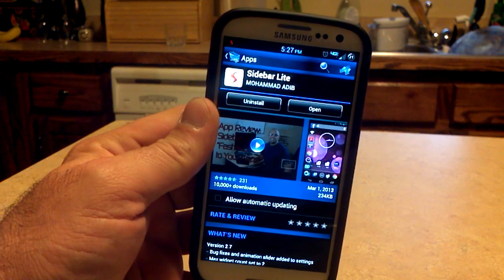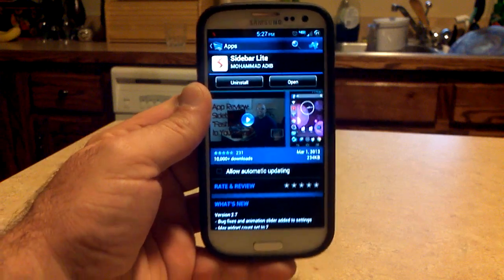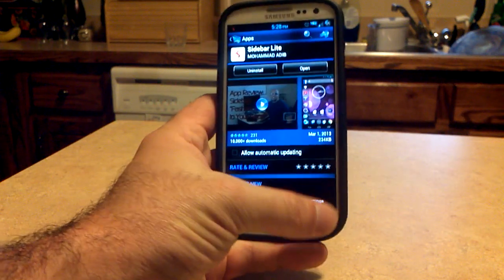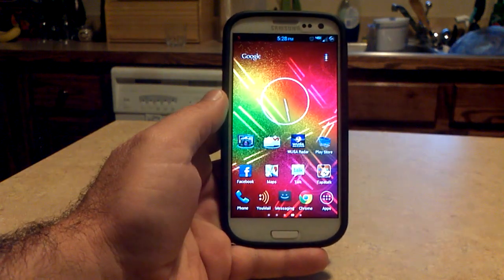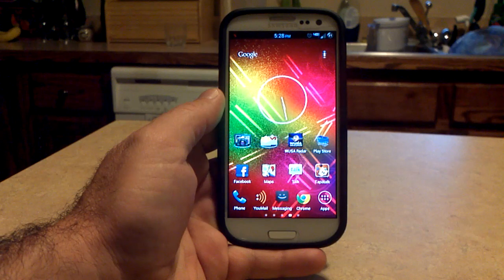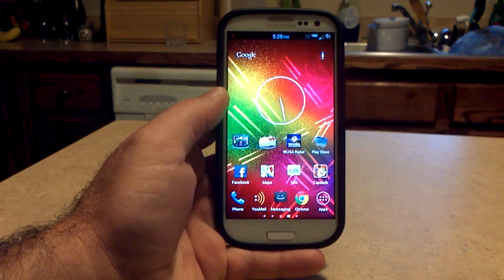It's by a developer by the name of Mohamed Adib — I'm sure I mispronounced it and I apologize for that — but great application. I was just reading some of the comments and everybody's liking it so far. You've seen the multi-window feature from the Galaxy Note 2, recently on the Galaxy S3. The sidebar that comes along with it has been kind of buggy, kind of hacked into the Galaxy S3 TouchWiz ROMs, and a lot of them have taken it out waiting for the official one. So this kind of brings back half of what we had with that, and there are other copycats out there too. This is just a really good one.